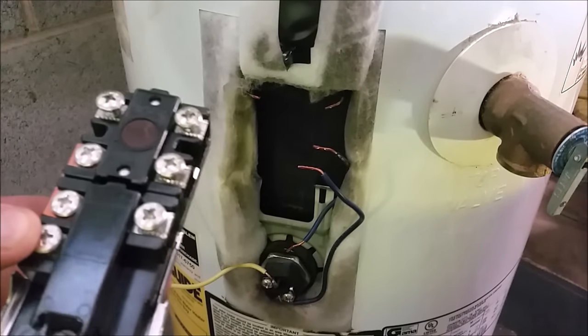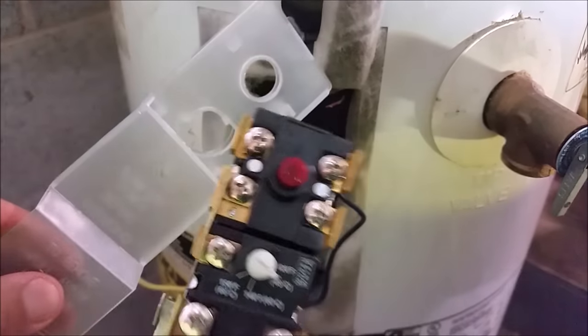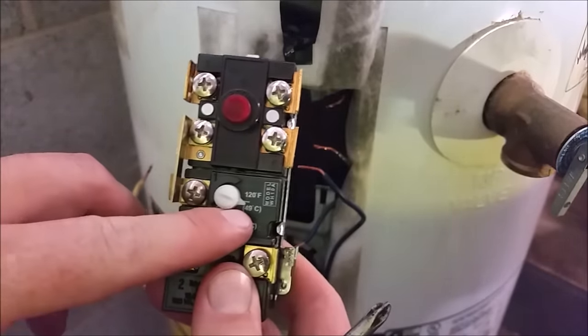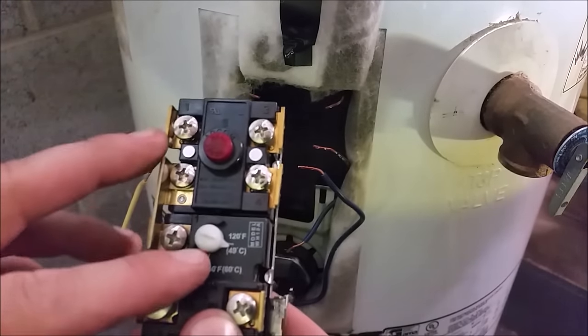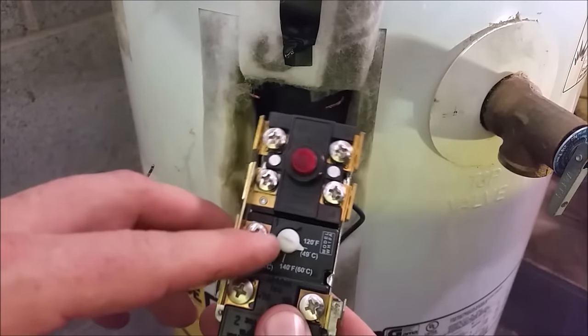That's our old thermostat. We'll go ahead and grab our new one and slide it into position. We unpacked our new thermostat and, as you can see, it came with a new plastic cover to cover the wires, so we can discard the old one. We want to leave it set right at about 125. You can adjust it after that — any higher, you're going to start running into a scalding risk for children and or elderly people.